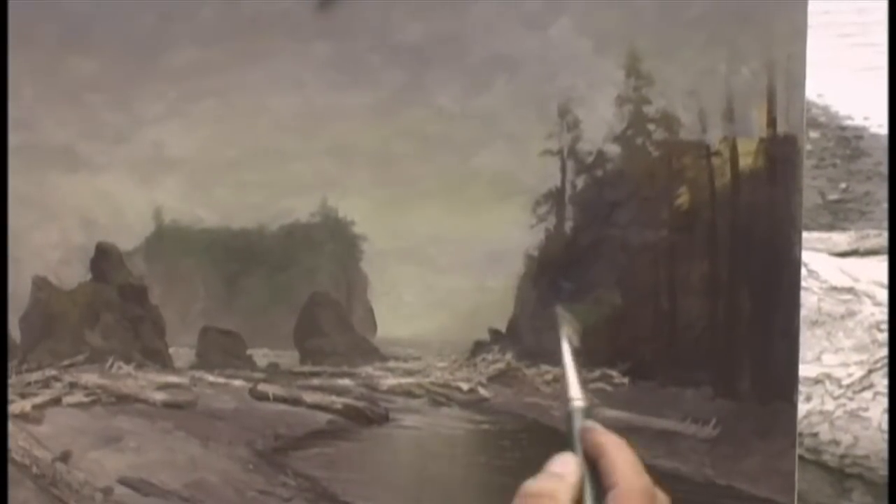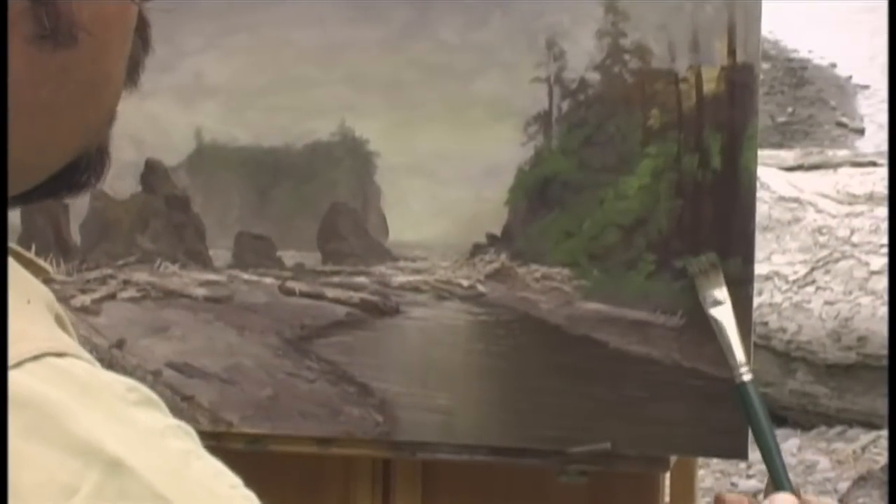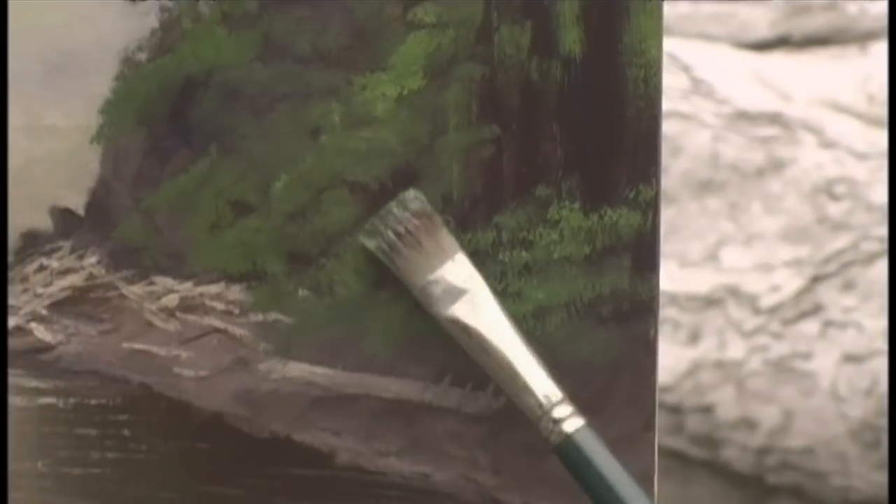Now with the driftwood done, we're going to start working on the foliage on the right-hand side. Just use the corner of the brush in a circular motion to give the illusion of these beautiful bushes going up the side of the cliff. Adding more yellow and white gives a little sense of highlight. Another interesting stroke is taking this brush and pulling up — laying the flat of the brush down on the canvas and yanking up. You can also load up your brush with a bright color and dab it. It's all these little techniques to get the illusion of leaves that are closer. See how important it is to get those darks in — it's all in the first ten minutes of your painting.